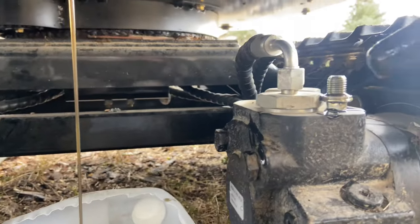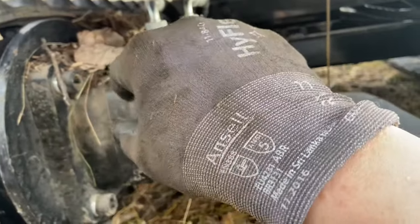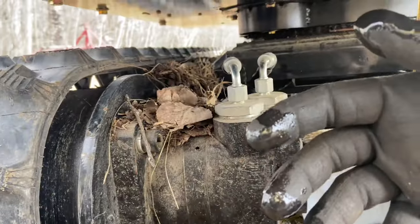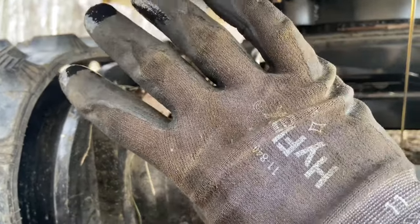Keep your plug somewhere handy and easy to find. I love these gloves — these are Hyflex. They're rubberized and they don't take on oil unless you get it on the back side, which is kind of hard to do because there's very little cloth back there.